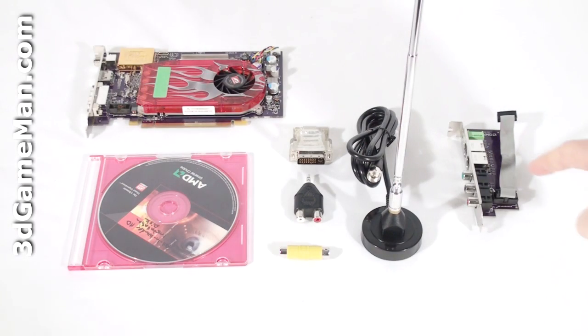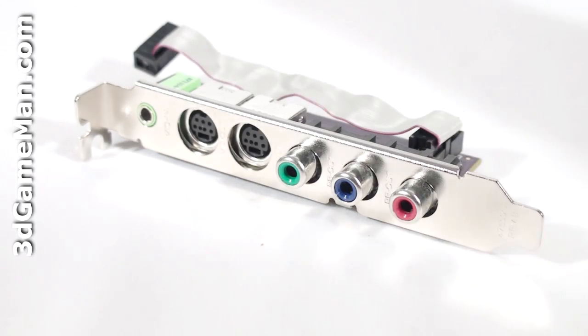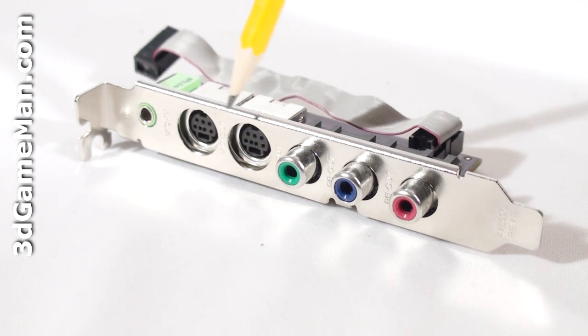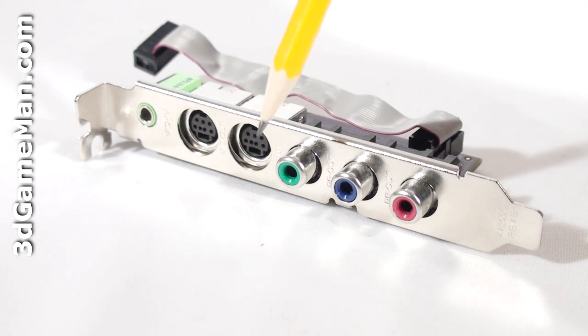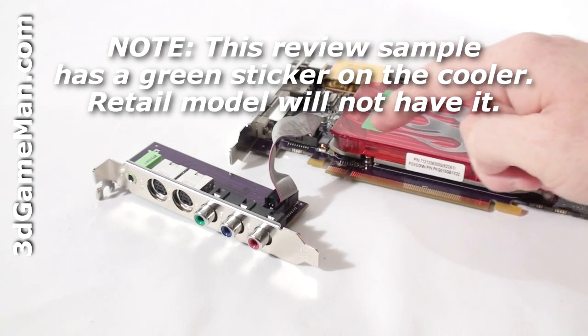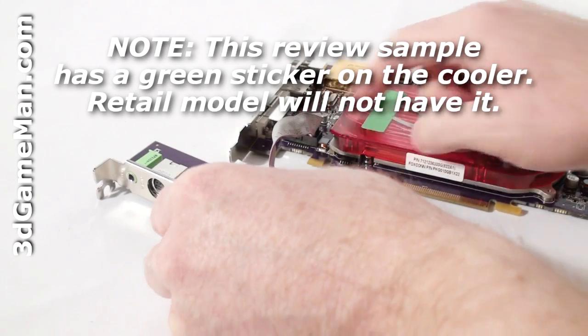There's also an audio-video daughter board with stereo audio input, composite and S-Video in and out, as well as component video out. The daughter board gets attached to the video card using a ribbon cable.